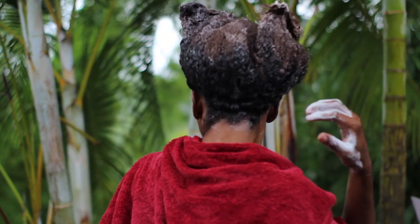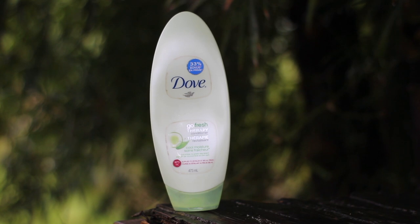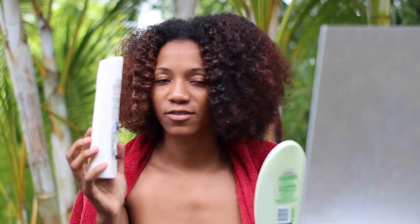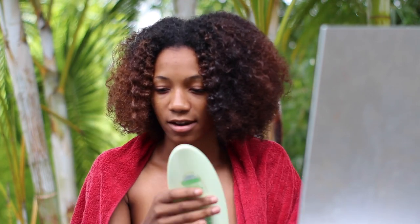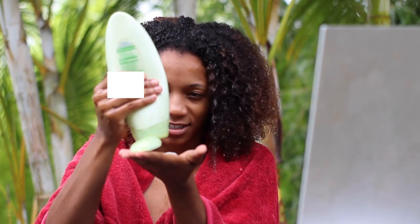Now we're going to condition. This is the Dove Therapy conditioner — it's supposed to smell like cucumber and green tea. The Intensive Repair line also has its own conditioner but I don't know where it is, so I've just been using this Therapy conditioner.